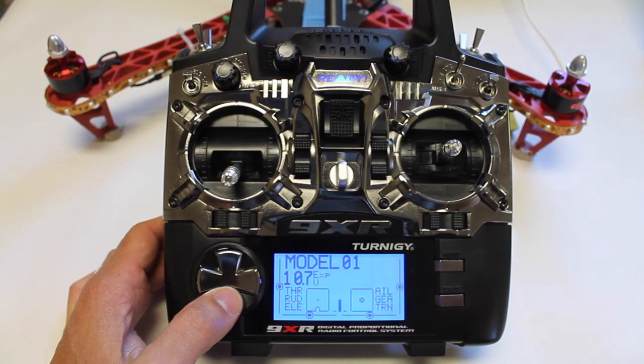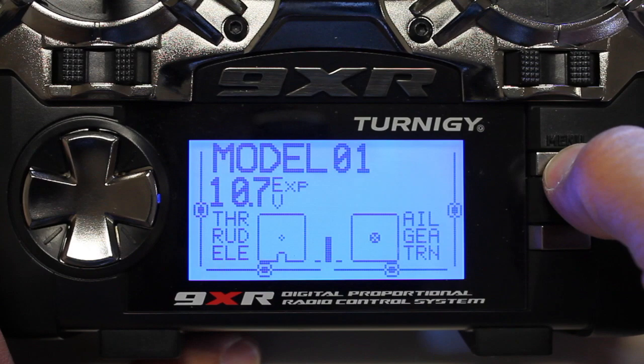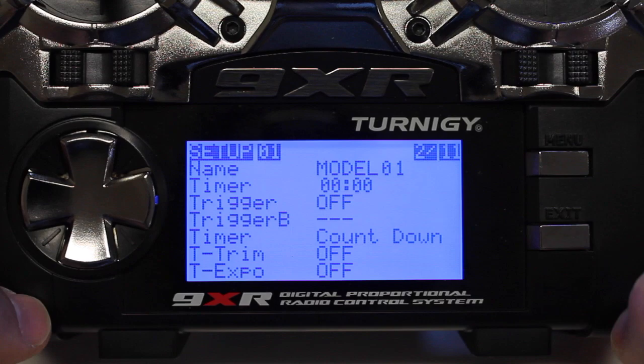I'm hoping this will be a little bit more intuitive than the 9X. The first thing I'm going to do is go in here, go up, hit Menu, and delete this model. So we're going to start from a fresh model number one, and then I'll go ahead and go into that. Now we're going to begin the configuration starting from scratch.